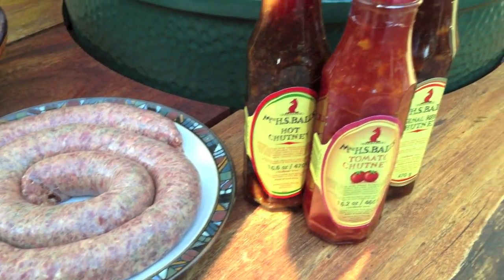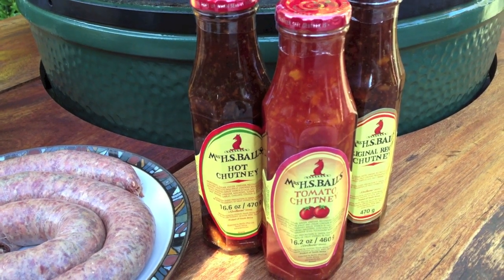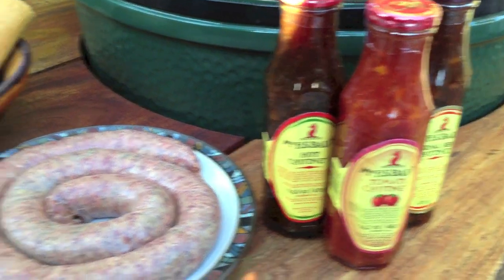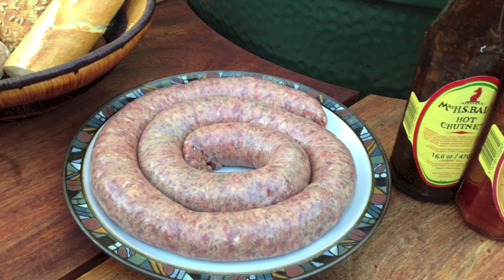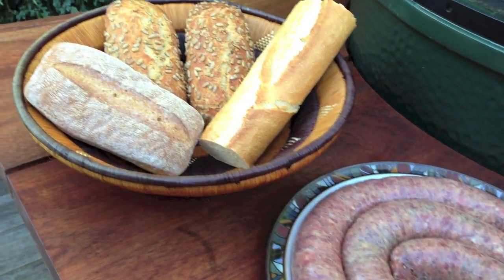The other favourite ingredient for boerewors rolls is Mrs. Balls chutney, which is almost compulsory. We'll shove a nice dollop of that in there along with some onions or some salad, depending on what people fancy for lunch.